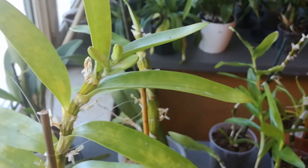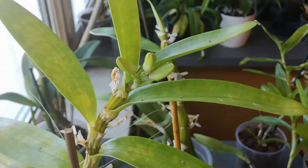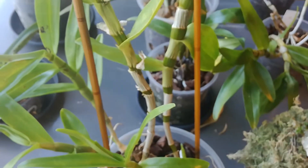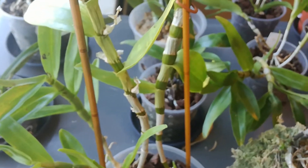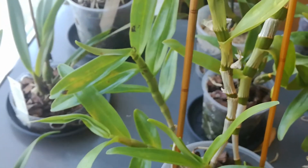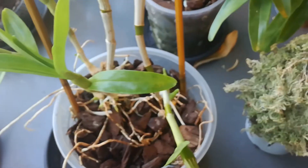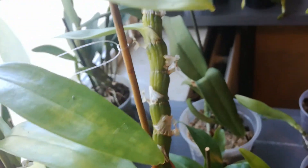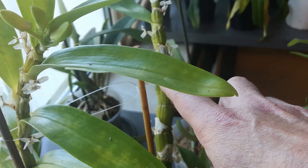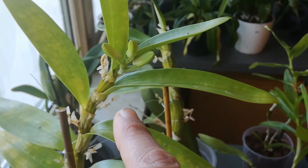I think my non-blooming streak really is over, because I really wasn't expecting this one. The cane is almost spent because it is growing new growth — five on that one, absolutely amazing. And three on this one, and this cane is a little bit fatter. I believe this one has large purple flowers and this one has small flowers, also purple.